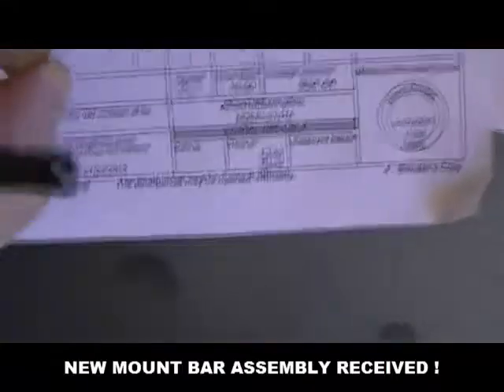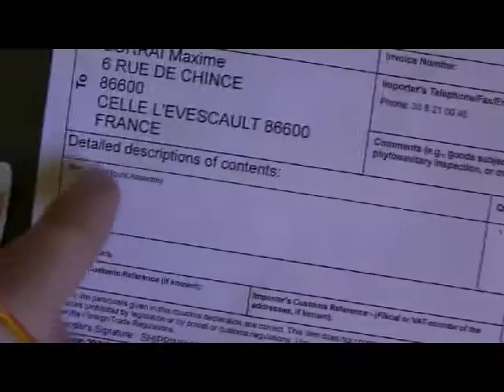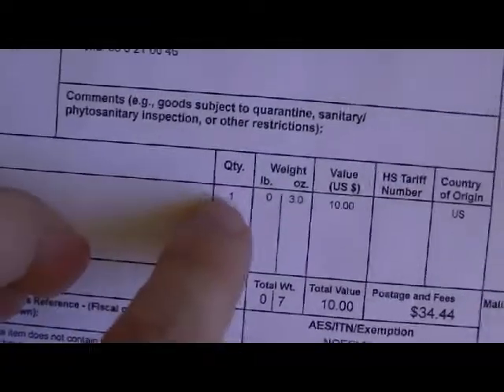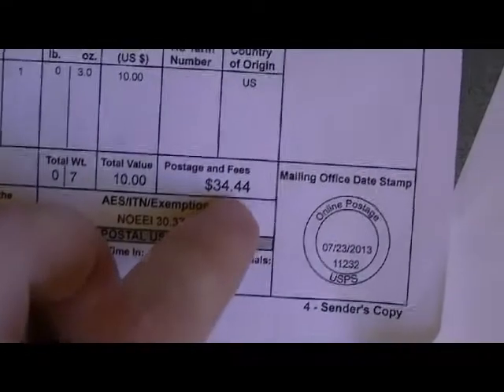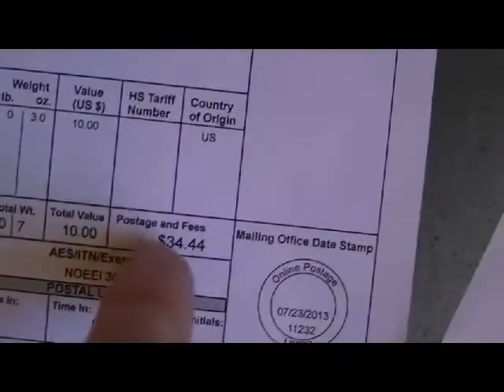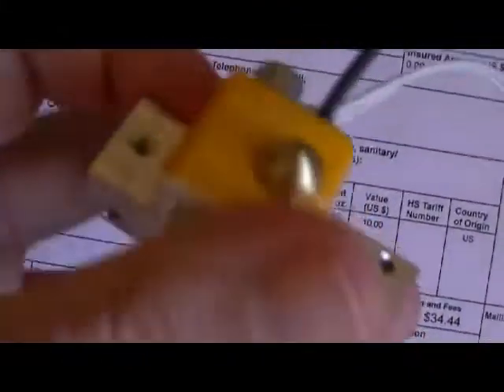I just received the new mount bar assembly from MakerBot. Here is the bill: the Replicator 2 bar mount assembly has a value of $10, and the postage and fees are $34, but because of the warranty I didn't have to pay anything. I should note that if I ever had to replace this in my country, I would pay $44. So I really hope this replacement will work.